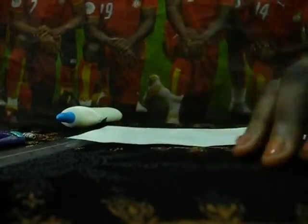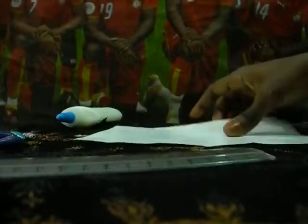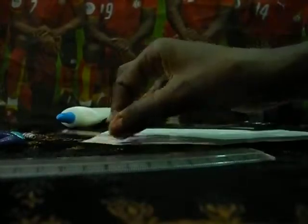The materials you're going to need are a ruler, a glossy paper or any paper that you have, scissors, and a toothpick.